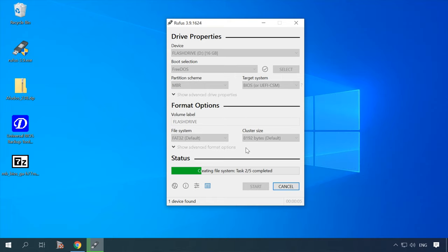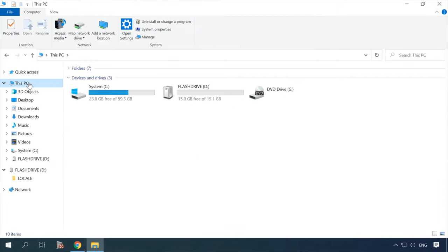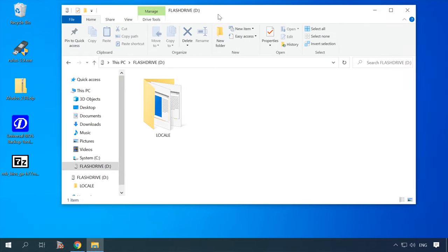You will see a warning that all information on this USB drive will be lost. Now, copy the flasher utility — for example, FUDOS — and the firmware file to the USB stick. FUDOS is a utility for flashing motherboards with AMI BIOS.